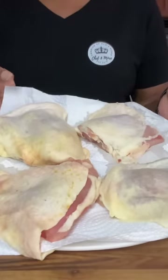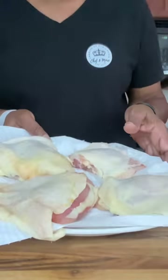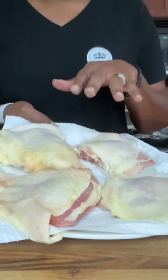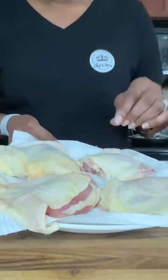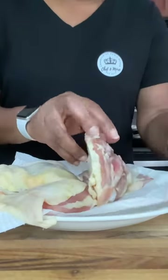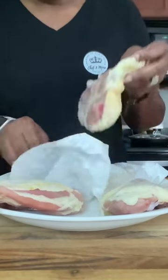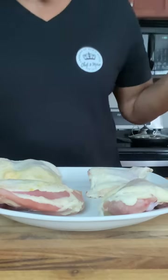I am using skin-on bone-in chicken thighs — you can use whatever part you want, but this is the most amazing for this recipe. Your chicken needs to be completely dry. Clean and wash your chicken, then take paper towels and dry it thoroughly. I've had mine in the refrigerator air-drying for a couple of hours, which gives you the crispiest texture. If you don't have time for that, just dry it thoroughly with paper towels on both sides.